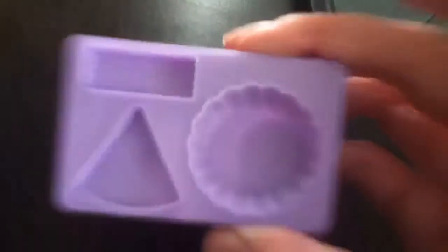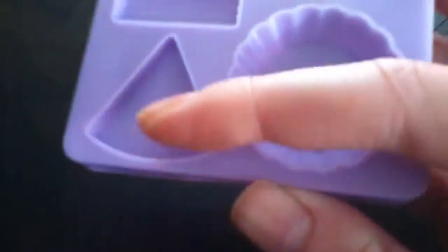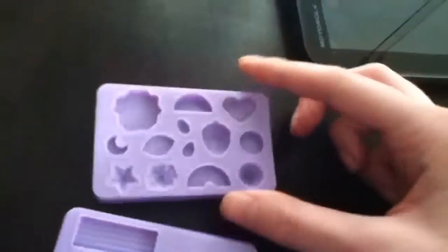So I have these moulds, which came in a packet. There's like a pie mould, cake mould and a slice mould. And then there's these ones, which are my favourite moulds. So there's like strawberries and hearts and watermelons and stars and moons, etc.